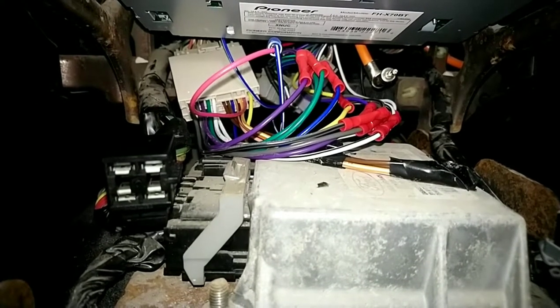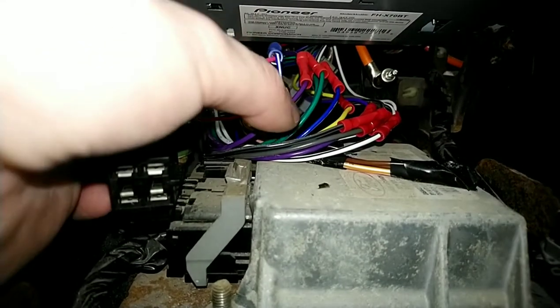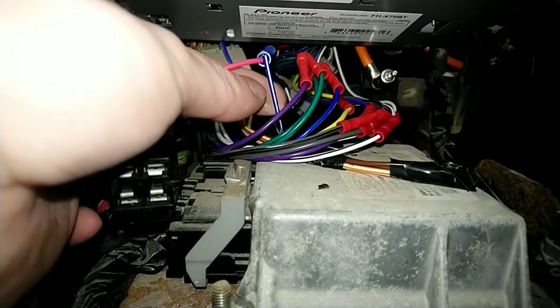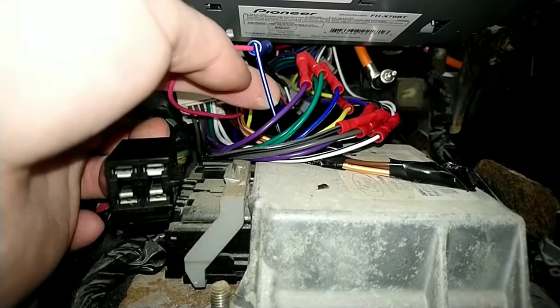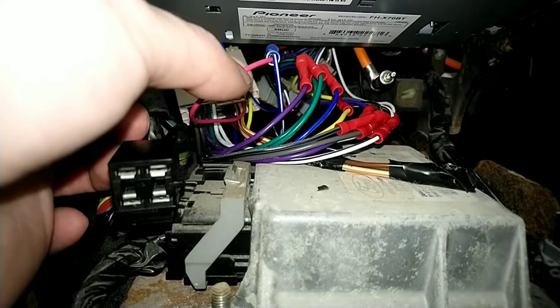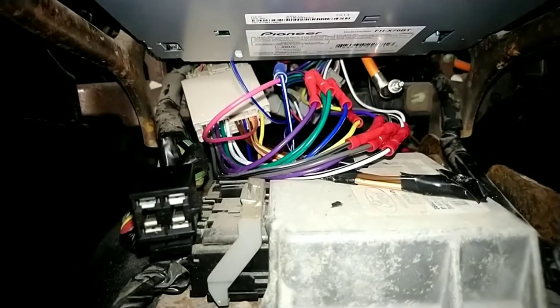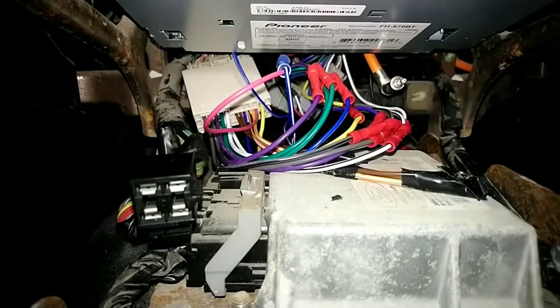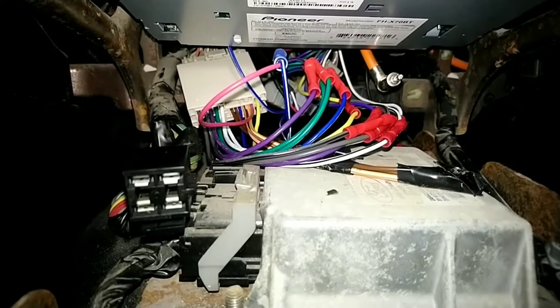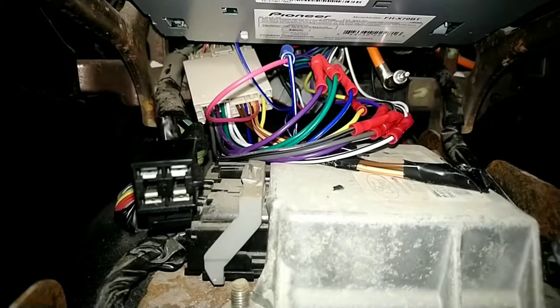I just kind of started messing with it, trial and error, and came to the conclusion that you just hook the blue and white amp 12-volt wire to your 12-volt red ignition switch, and it'll work just fine. It actually works better than the 500 Shaker system — now it has plenty of power to the amp and the subs, and it bumps harder than the 500 Shaker.